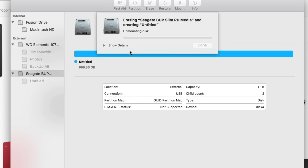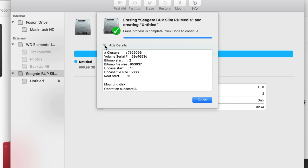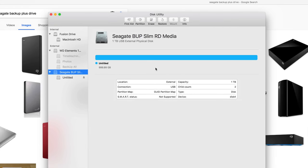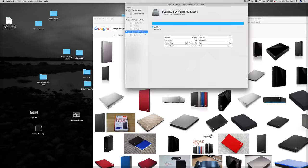Pick the ExFAT partition option, click Erase, and it'll do it. The error can come up if you're using a hub, or for various other reasons. If you do it again it should work. A lot of people since the Sierra update have been getting those errors — it could be a Sierra thing.